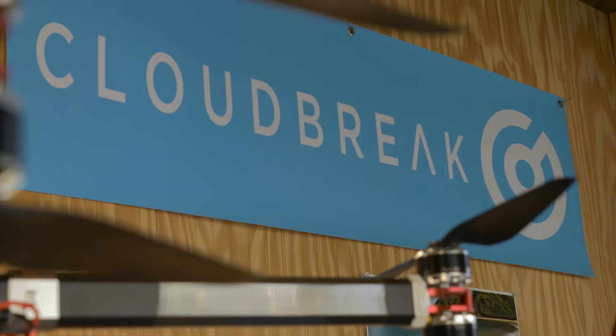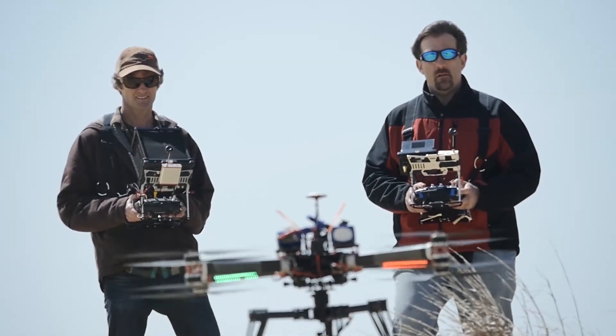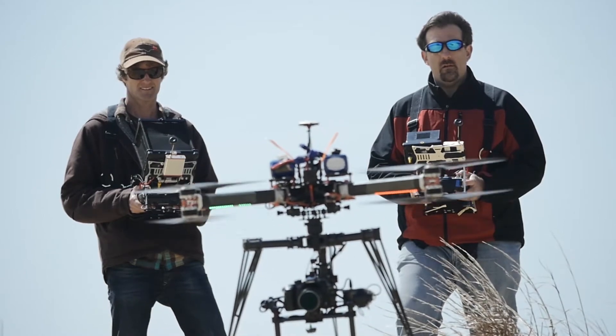Hi, my name is Brian Harvey. I'm a director and cinematographer, and this is Tim Gould. He's an RC drone expert, and together we're Cloudbreak. We're a professional aerial cinematography team based here in the Outer Banks of North Carolina. We travel worldwide doing documentaries, feature films, and commercials.